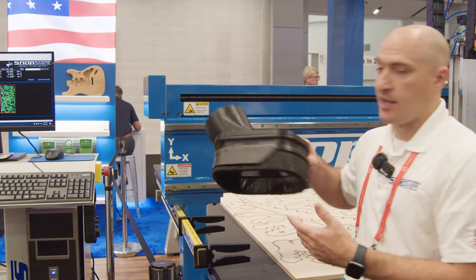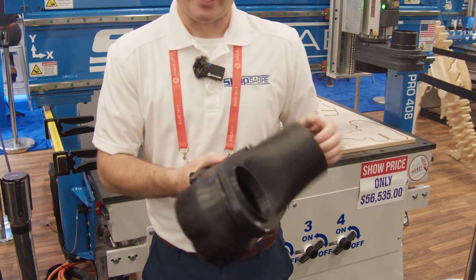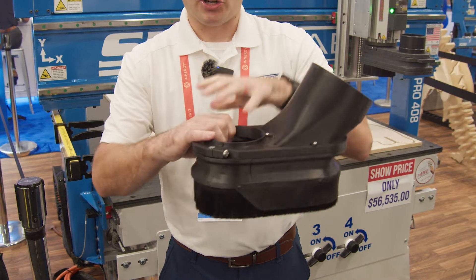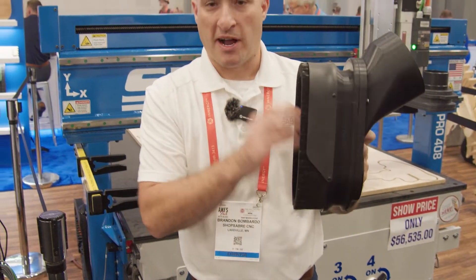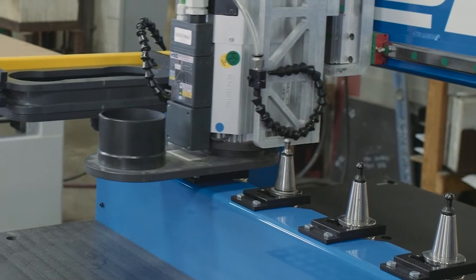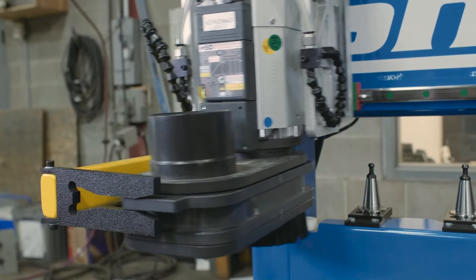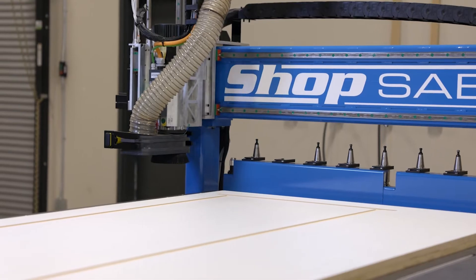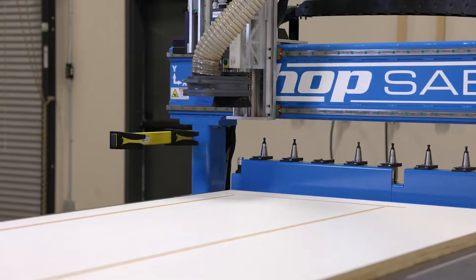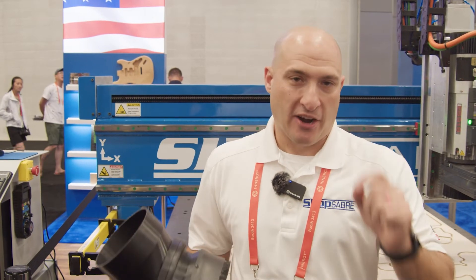A couple new things we've done: we got a couple of new dust skirts. We worked with Frost CNC and created a two-stage non-detachable skirt — it sticks on the machine, snorkels in, and makes sure you get as much suction to the bit when you're cutting. We also have the ShopSaber dust dock, which completely encloses the bit. You don't have to take it off — it docks on the machine, so when it does a tool change it self-docks, and it's going to significantly increase the suction to your tool.